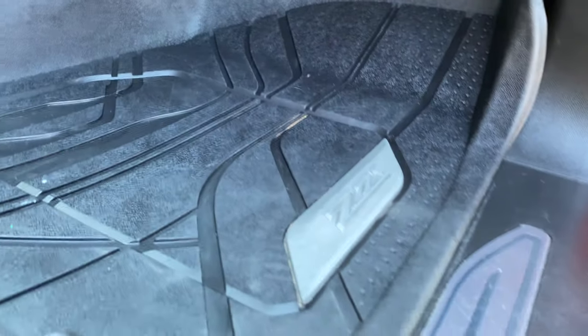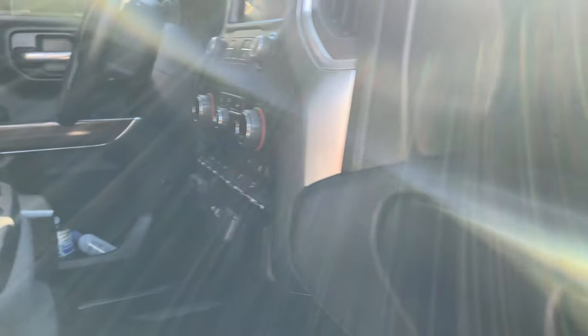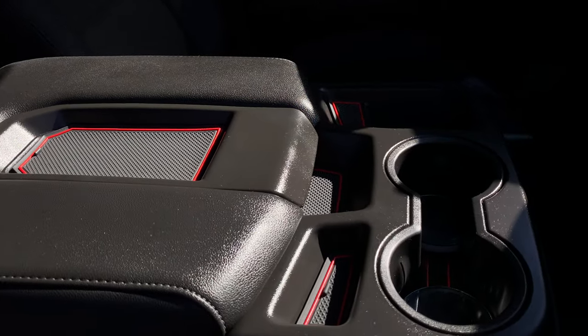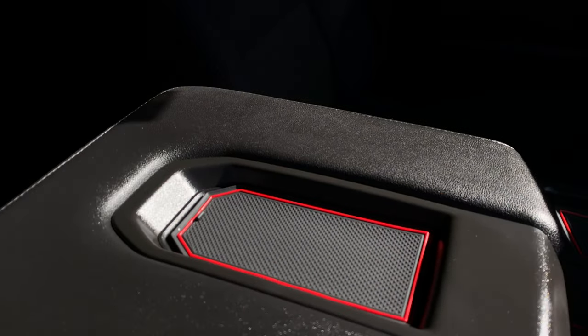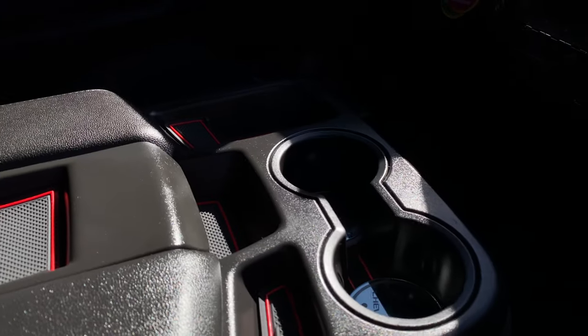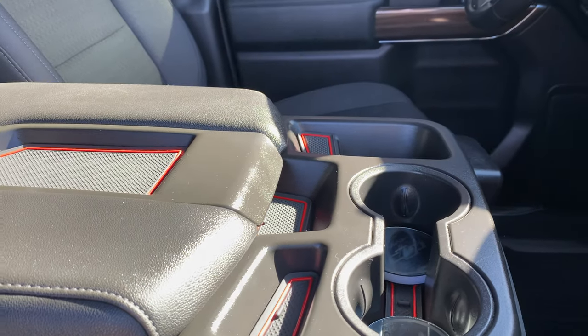On the inside, we have the all-weather floor mats that came standard on these Z71s. We also added these Cup Holder Hero inserts — they're throughout the entire panels and lining of the truck, just adding hits of red. You can remove them and I highly recommend them; they're about $35.